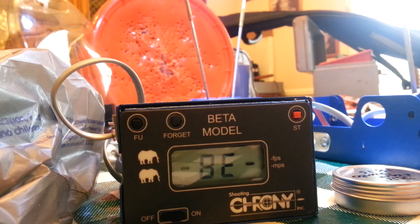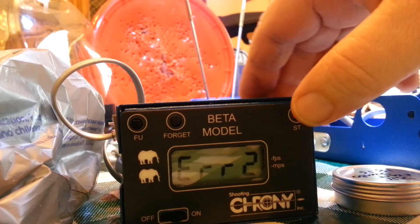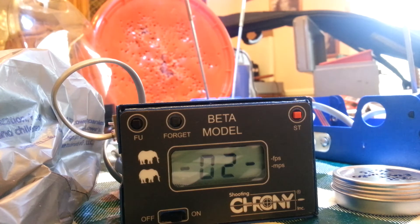I'm still dealing with this trigger issue. I got some lights for my crony so I can test it indoors. Sometimes I get an error message but it seems to be functioning fine. There is a problem though. We'll fire this — you can see error two means that the back sensor did not see the pellet. I'm going to press this key and string number two will fire.